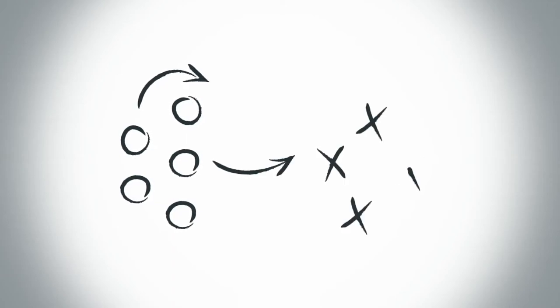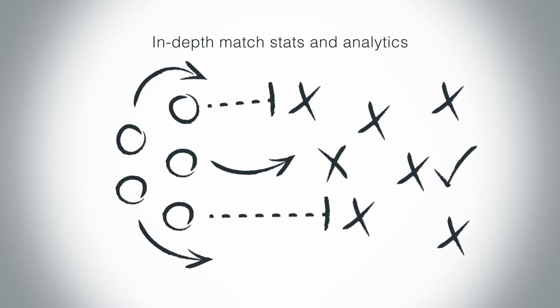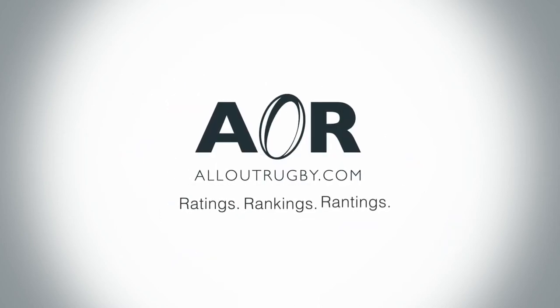Boys, everyone has an opinion, but few know the facts. Get your in-depth match stats and analytics at alloutrugby.com for all your ratings, rankings, and rantings.